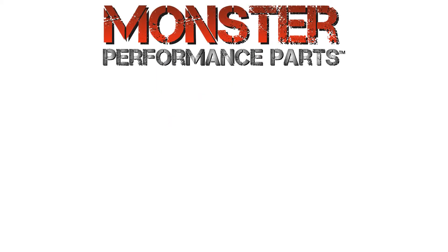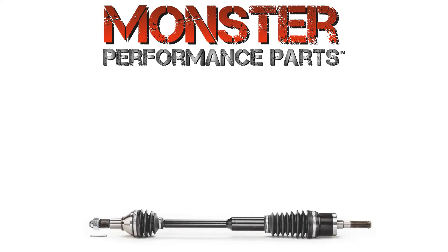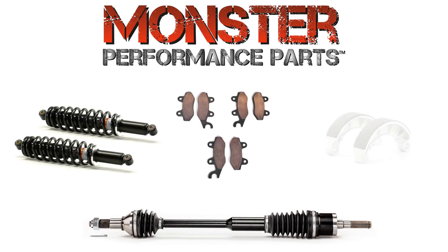Our Monster XP line of parts — consisting of axles, shocks, brake pads, and brake shoes — focuses on meeting the increasing demands of lifted and modified vehicles. Our axles can be used on anything from stock up to a 4-inch lift, and also have external clips on both CV joints, so repairing and replacing parts is a breeze. Our Monster shocks are a significant improvement over the OEM designs.